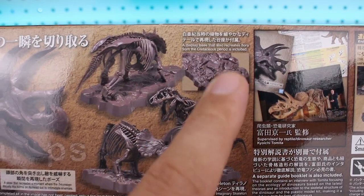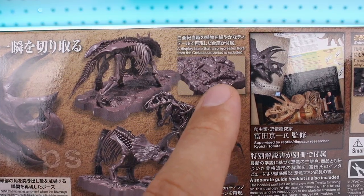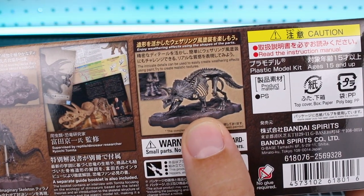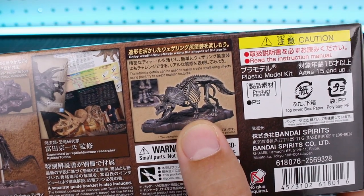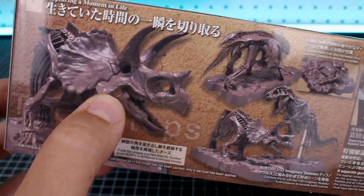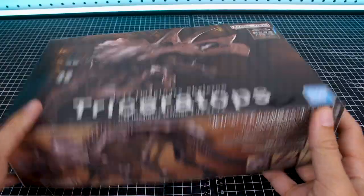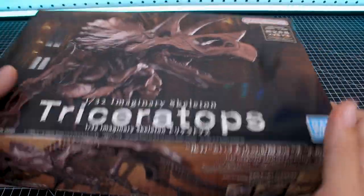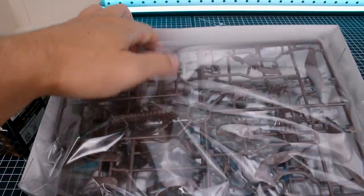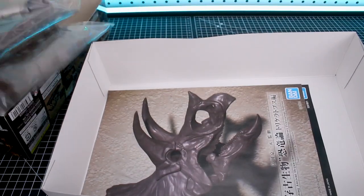There's going to be detail in the base, similar to the Tyrannosaurus, with rocks, mud, and maybe some palm fronds. There's also a small photograph showing what the kit can look like with a little bit of weathering done on the skeleton, compared to the unweathered version which is totally solid brown. You can make it look a little better with some weathering. It's a decently sized box, so let's crack it open and get to the runners, which of course are all going to be in dark brown like we've seen from the sample images.